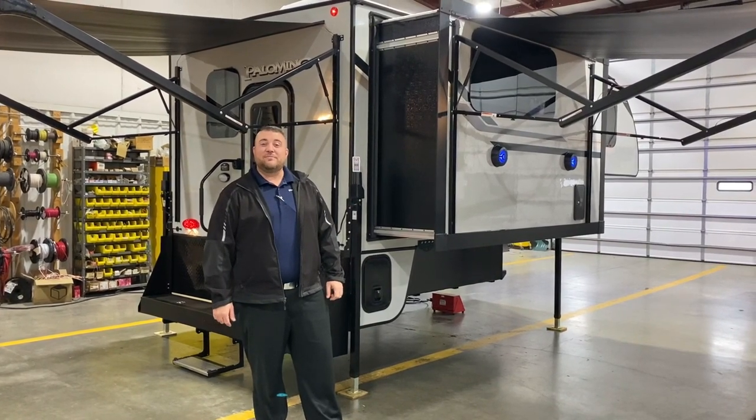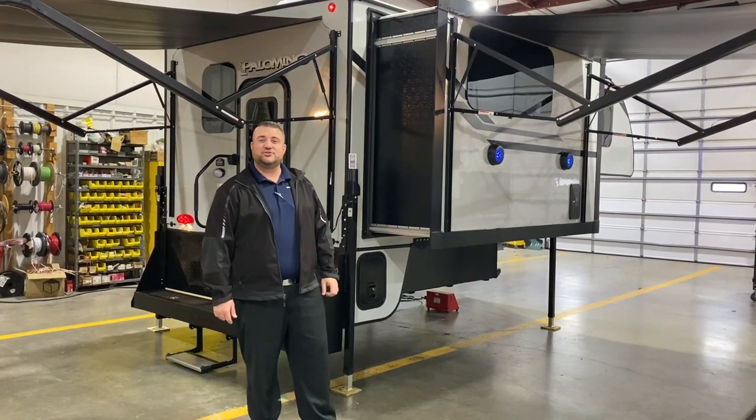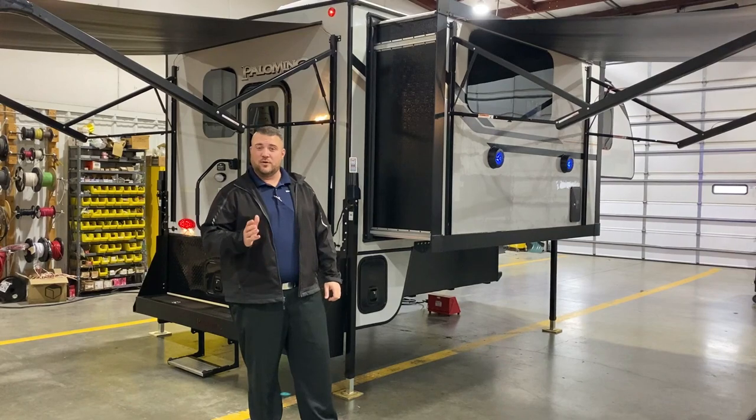Hello and welcome to the Outpost RV. My name is Jeremy and today we're going to take a look at the Palomino HS3210. This camper is compatible on a one-ton or bigger truck with an eight-foot bed.